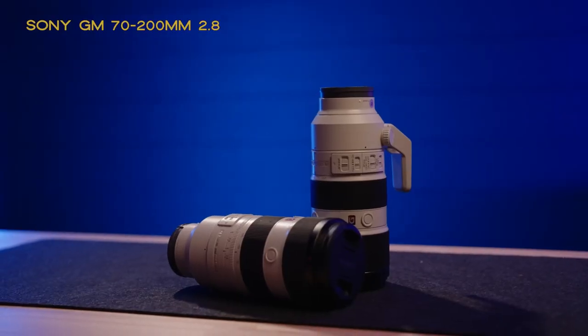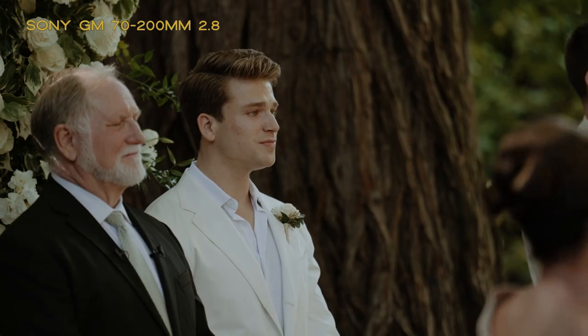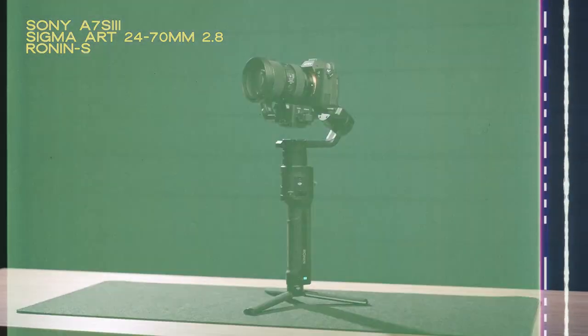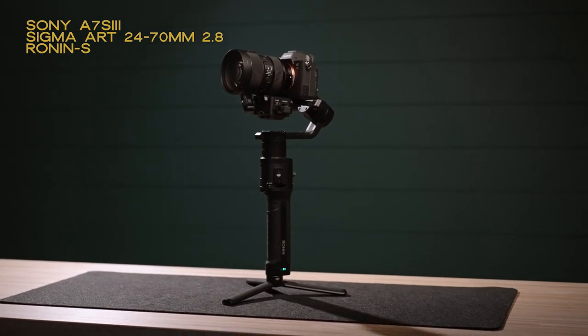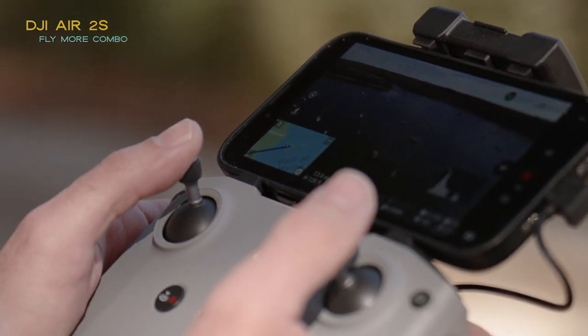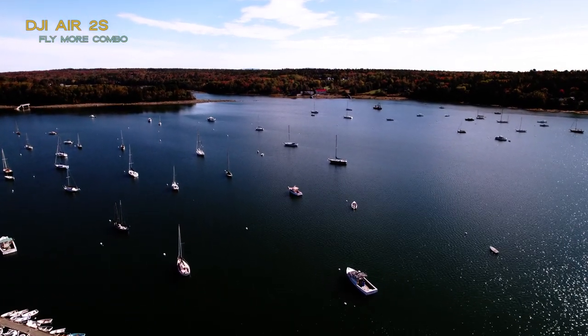Two more lenses we use on a wedding day are the G Master 70-200s. I have one and Jen has one — they work great for ceremony, toasts, and first dances specifically. Jen also gets some really nice detail shots with them. The third camera we have is a Sony a7S III with a Sigma 24-70, and I put that on our Ronin S. The last camera I'm using on a wedding day is the DJI Air 2S. I bought the Fly More combo to get extra batteries and ND filters for it.